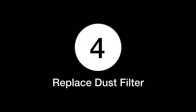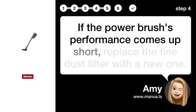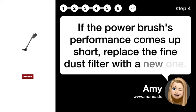Step 4: Replace Dust Filter. If the power brush's performance comes up short, replace the fine dust filter with a new one.